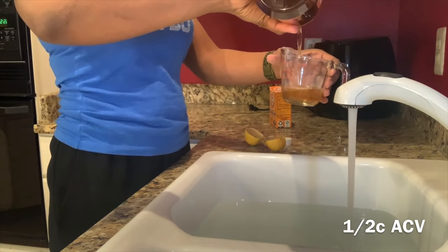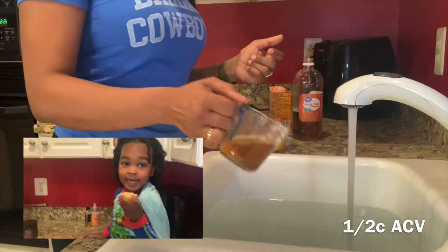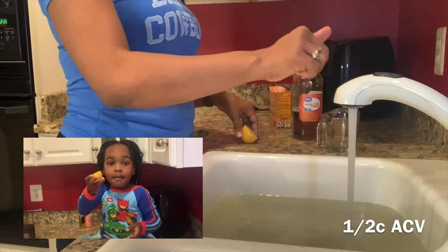There are different brands out there; I chose a cheaper brand. Then I have a pre-cut lemon already, and I'm just going to squeeze half of the lemon into the water.